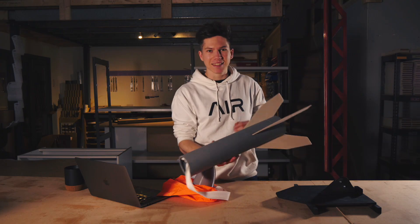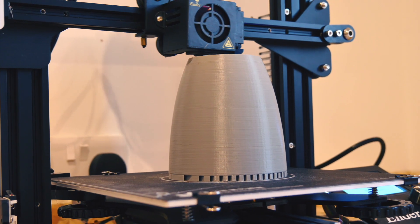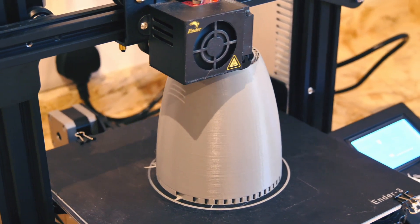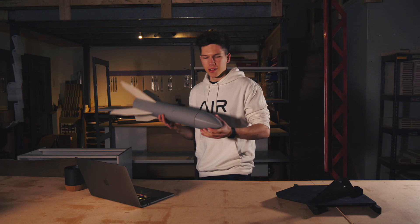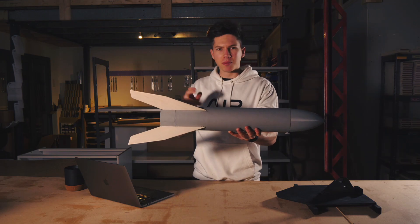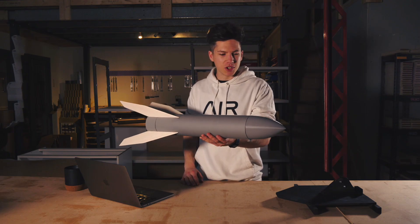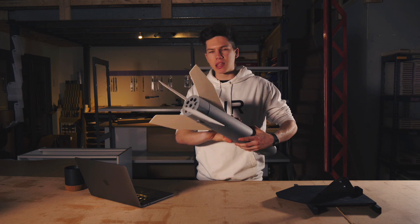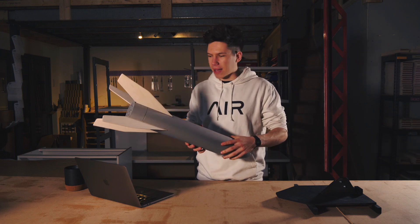Fingers crossed that happens later when we test this thing for the first time. The nose was the thing that took the longest to print — about nine hours, which was quite a long time. I'm hoping that I get this piece back for future missions. The nose was a bit tight in this fit, so I'm hoping that the nine ejection charges from the nine motors will launch it off the top with ease. But yes, either that or the whole thing will explode spectacularly.